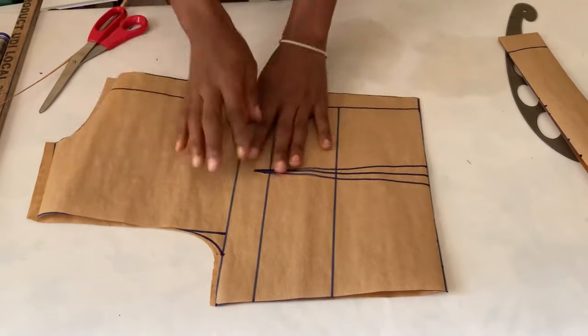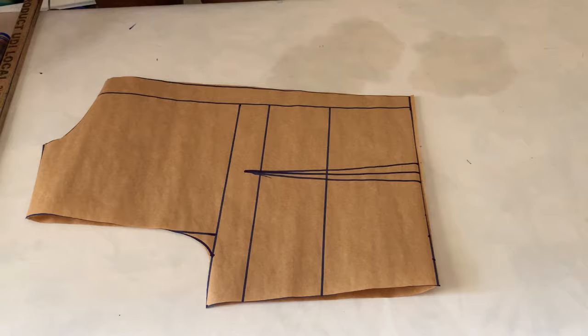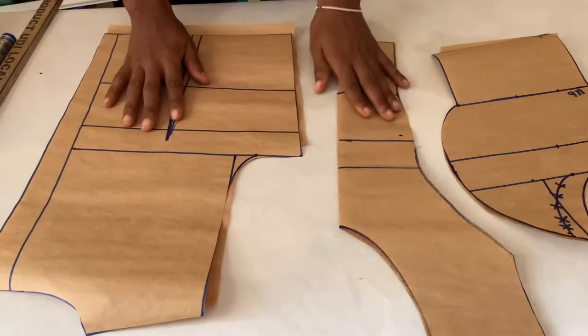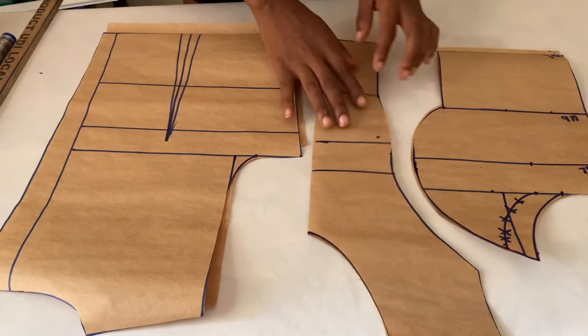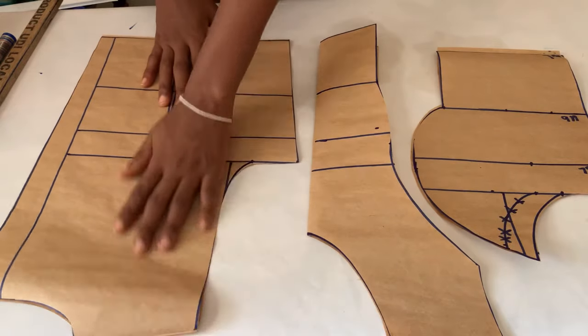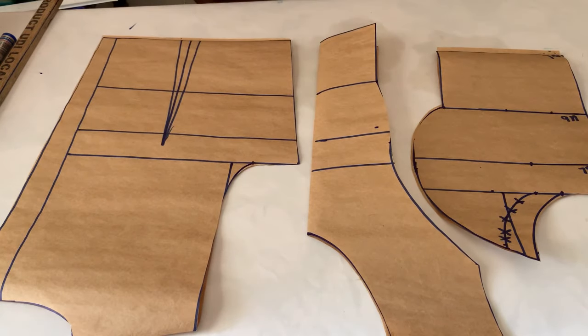This is what the back pattern looks like, and that's basically all for this video. This is the front pattern and here is the back. Thank you so much for watching — I hope you try making a dress with this tutorial. I'll see you guys in the next one, bye!